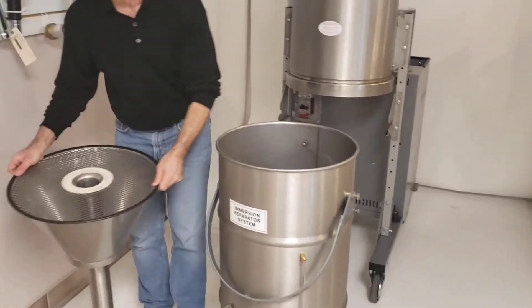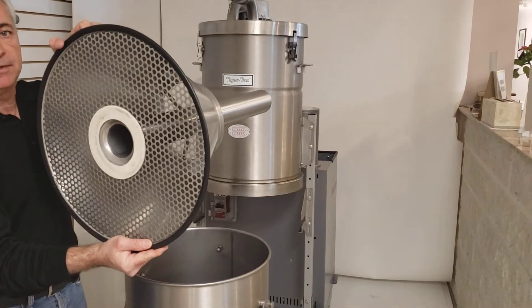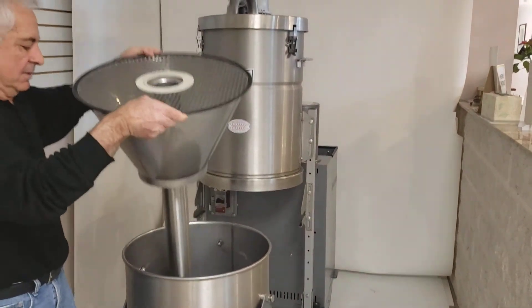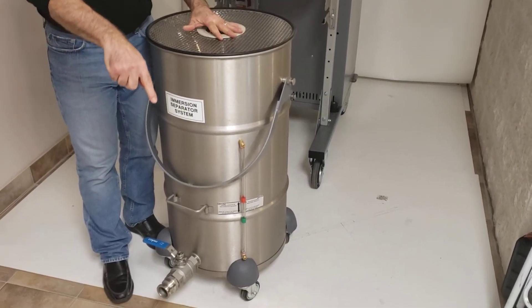Before you reinstall the baffle system, make sure that the 3-inch tube is free from any debris that may have caked on. Then turn the handle of the drain valve back into the lock position.